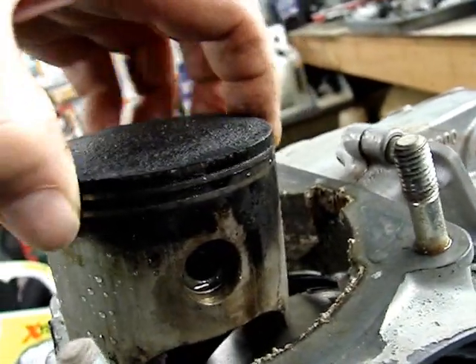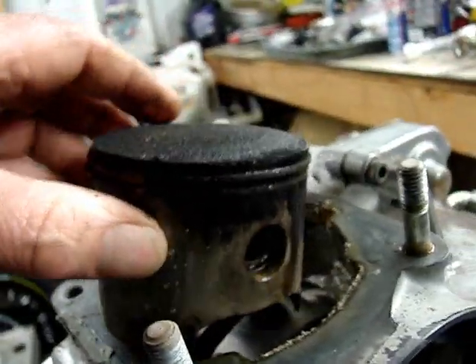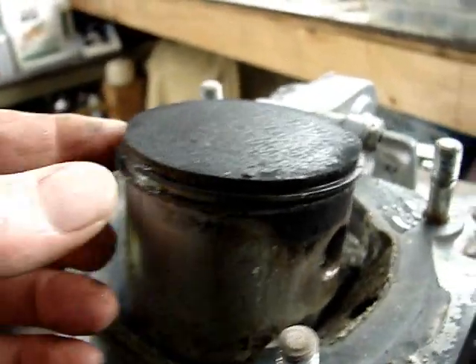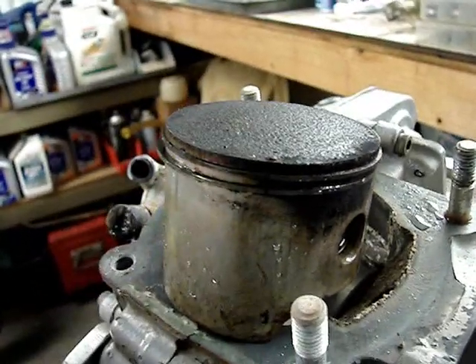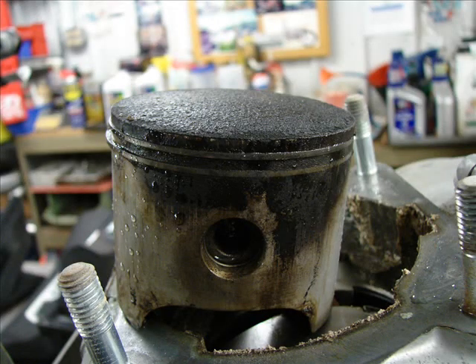The bottom piston ring is frozen, and there's a lot of blow-by. Sometimes people run too rich of a pre-mix ratio and that can cause this carbon build-up that sticks the rings.